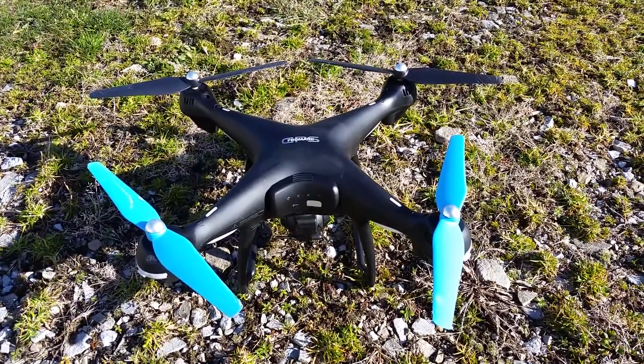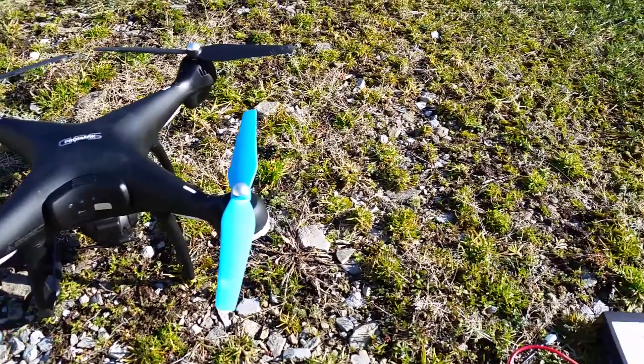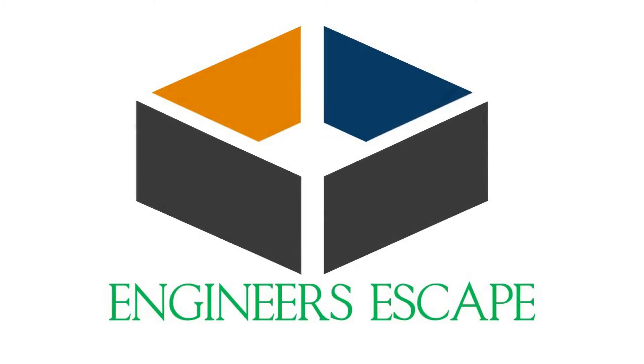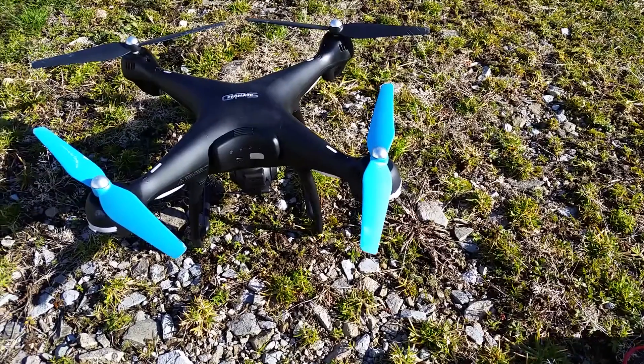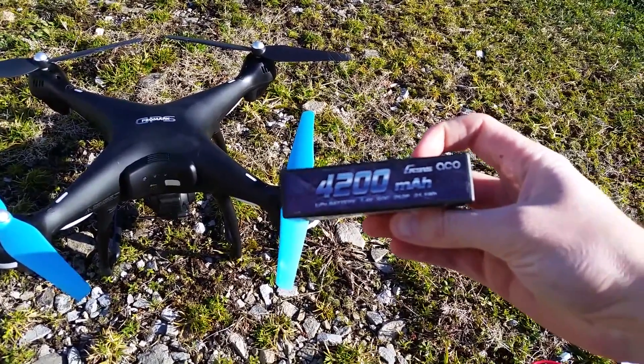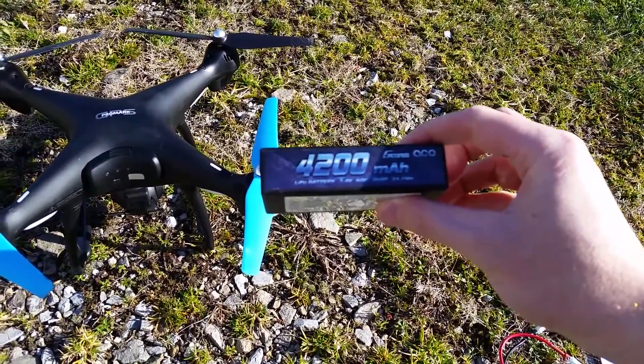Hey guys, welcome to Engineer's Escape. My name is Jake and today I'm going to be answering your questions about the upgraded batteries. So since I first made this video, many of you guys have had questions about these batteries and different things, so I'm just going to go through them right now with you.